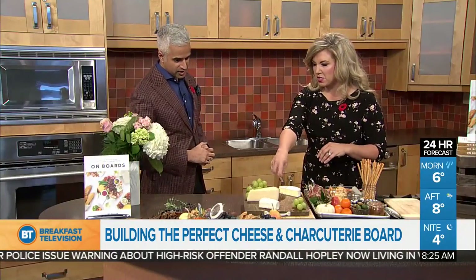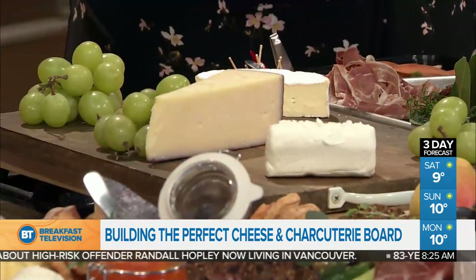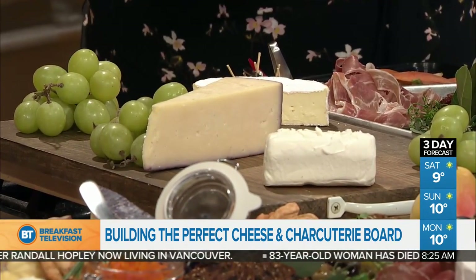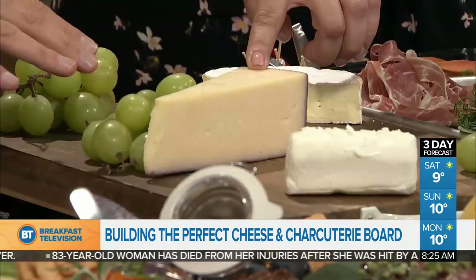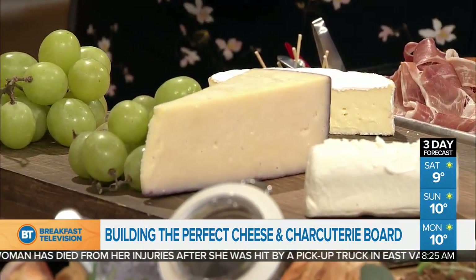How do you choose which cheeses make the cut? I love a star, so pick one killer cheese. I think you go invest in something like this — we have a Syrah-soaked Toscana here, a real favorite. And then you can put in some other crowd-friendly ones, like an easy brie and a nice goat cheese. Your MVP cheese is a Syrah-soaked, wine-soaked Toscana — it's like an older cheddar, super flavorful.